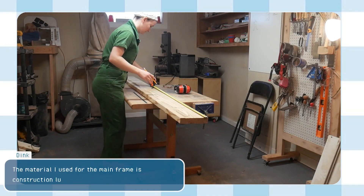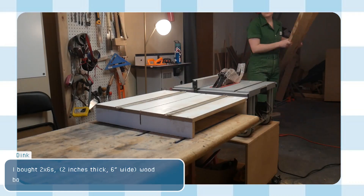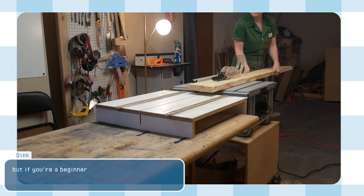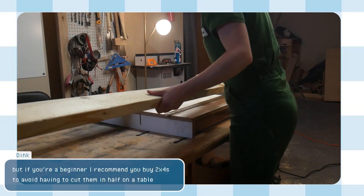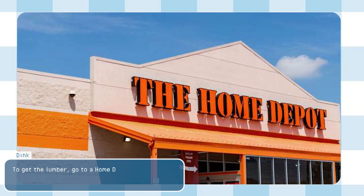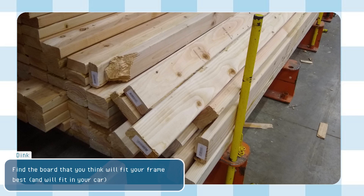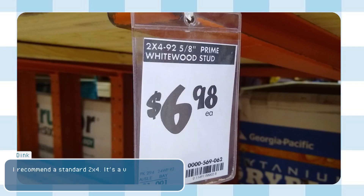The material I used for the mainframe is construction lumber from Lowe's. I bought 2x6's and ripped them in half, but if you're a beginner, I recommend you buy 2x4's to avoid having to cut them in half at the table saw. To get the lumber, go to Home Depot or Lowe's and go to the lumber section. Find the board that will fit your frame best and fit in your car. I recommend the standard 2x4 — it's a very suitable size for this frame.